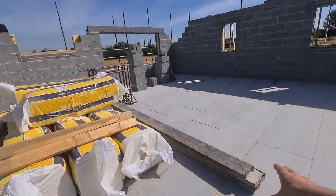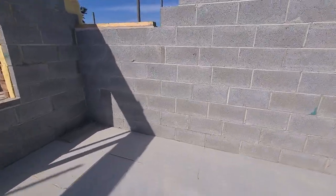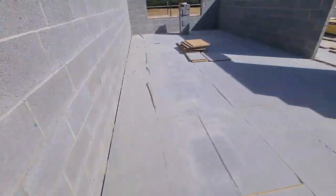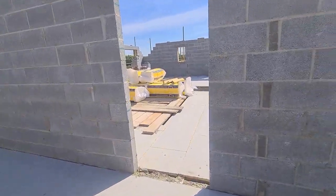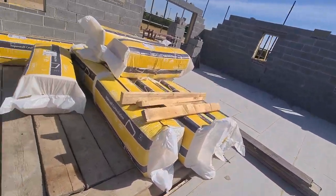Up here this looks like one of the master bedrooms with the ensuite in here. Oh, it's not that big then — for some reason I thought it was big upstairs but it's not. They'll be putting all the cavity walls in once they get built. A few radiators up here. I think there's two or three bedrooms going here. I think I've got some plans actually which we can go have a look at now.